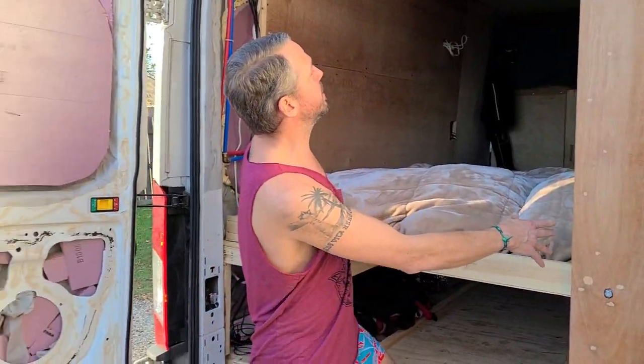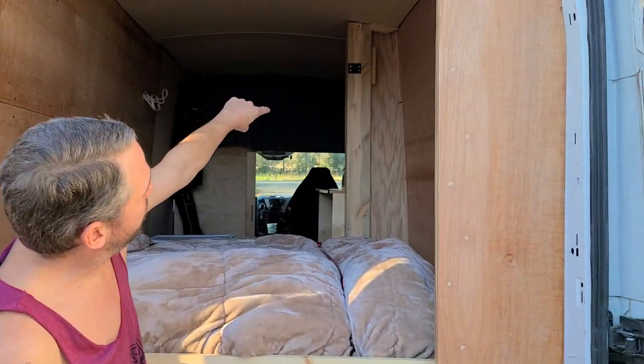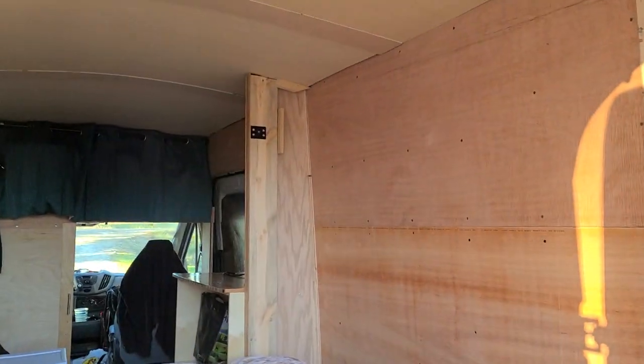As for the hardware and the mounting equipment and everything, you've got a 2x8 piece of wood up here and then a 2x8 here.